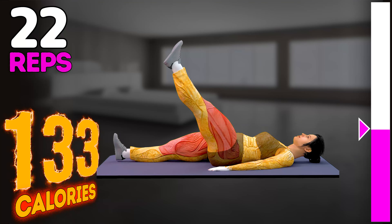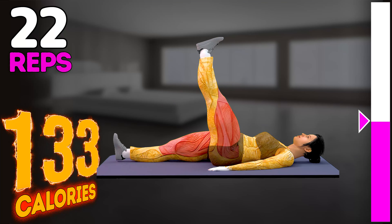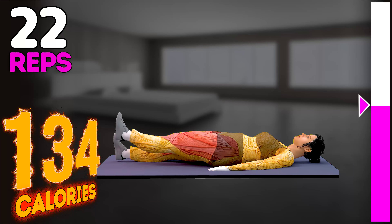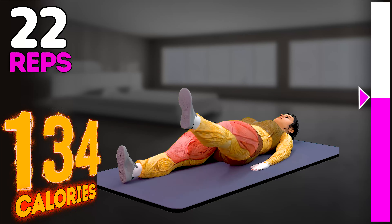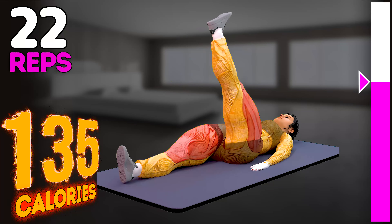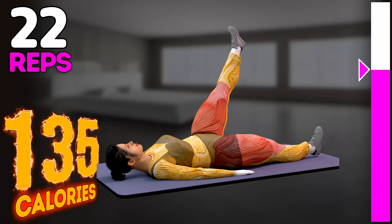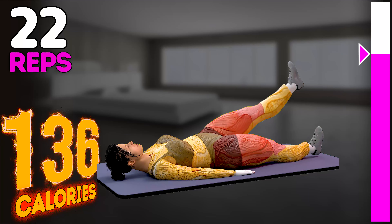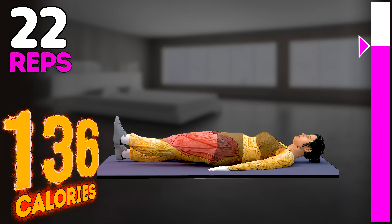Seven, eight, nine, ten, eleven, twelve, thirteen, fourteen, fifteen, sixteen.